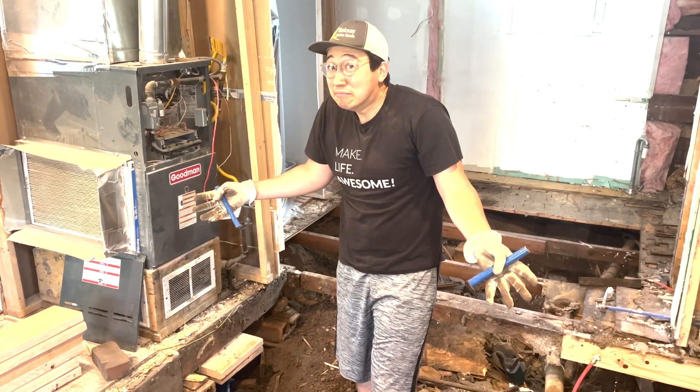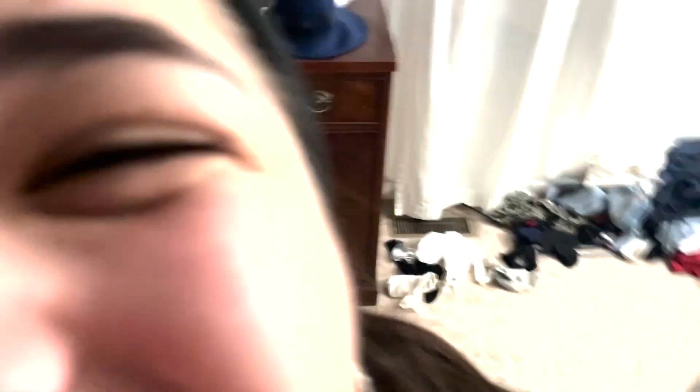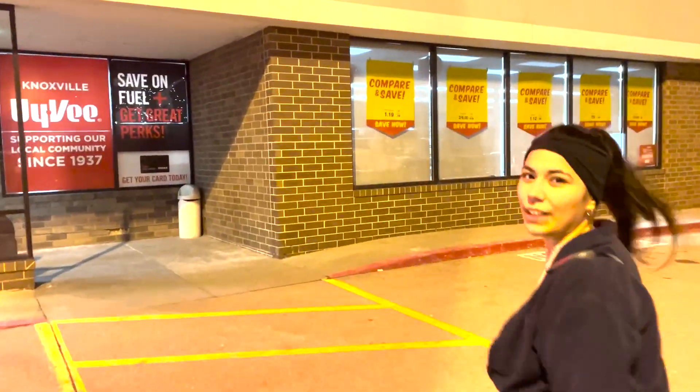Hi, I'm Nicholas. And I'm Danielle. And we're married. And young. And we have no idea what we're doing. But we're doing it.